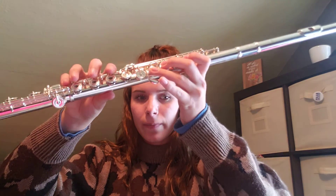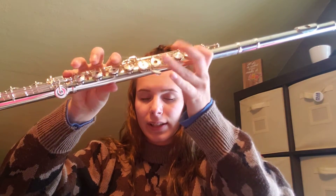We're going to skip to measure 23 now and in this section there's a couple different notes. We have G natural, D natural, and C natural. Those are also very important for this.